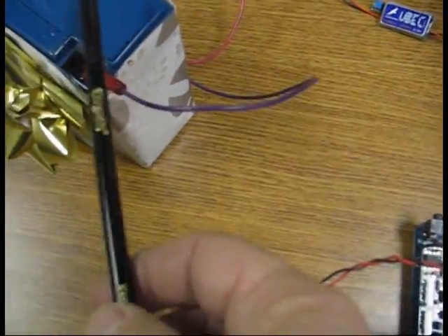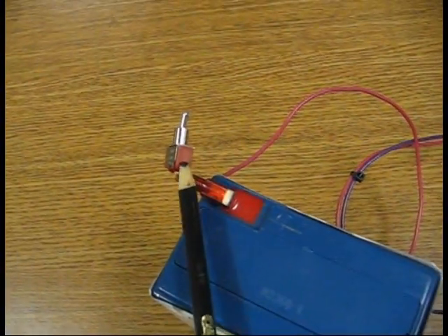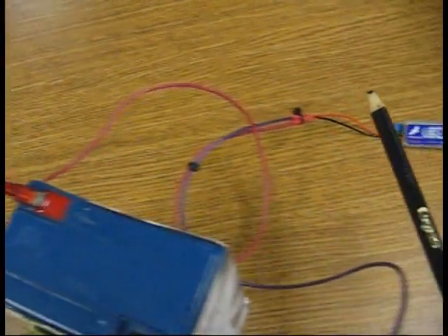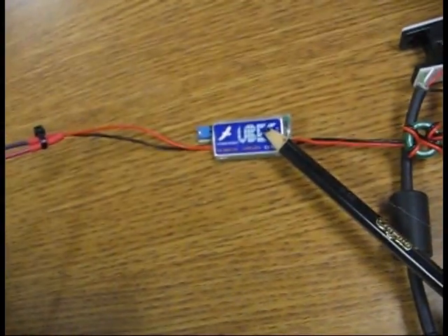I think it's a 6 or 9 amp hour battery, and I've got a little toggle switch hooked up to the end here that I can turn the power off when it's not in use. We've got that running at 6 volts, running into a 6 to 5 volt converter.